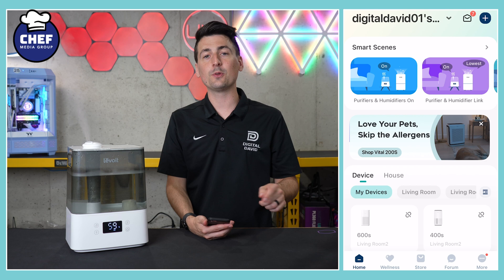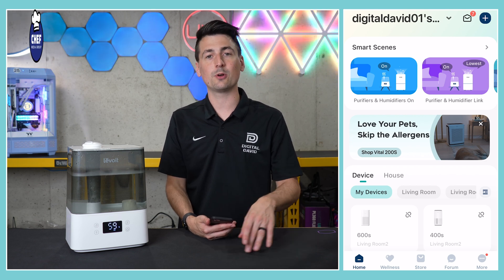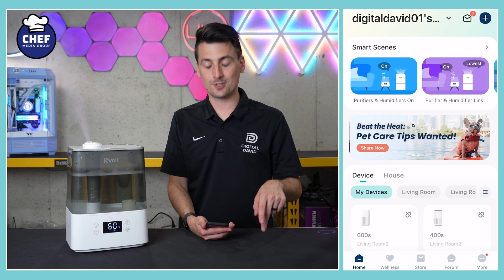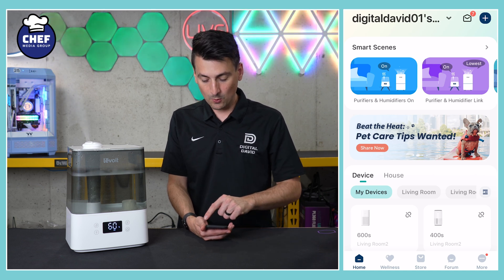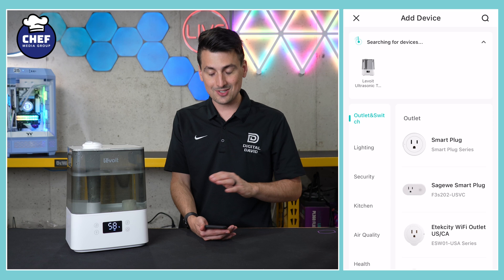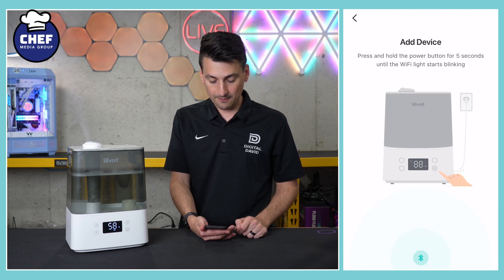First thing you have to do is download the V-Sync app for iOS and Android devices. Just search your app store, then either create a profile or sign in. You'll be at this page. In the top right-hand corner we need to add a new device. It'll search and scan, and it found the device right there.